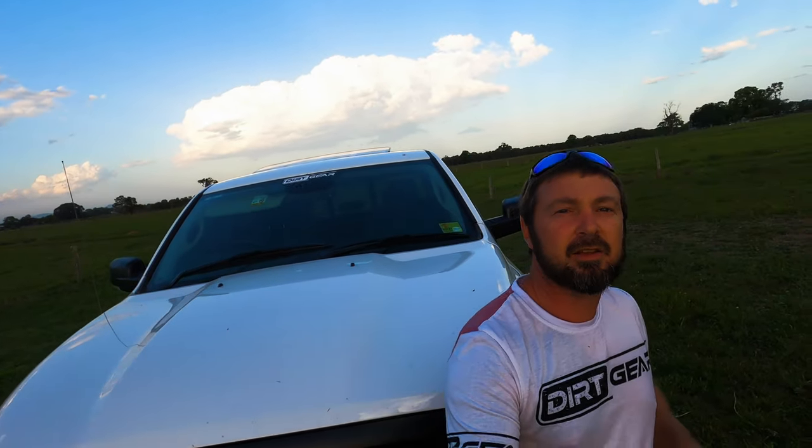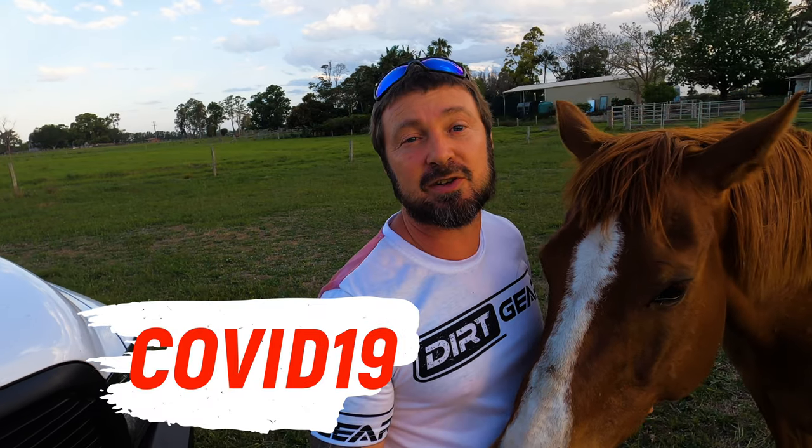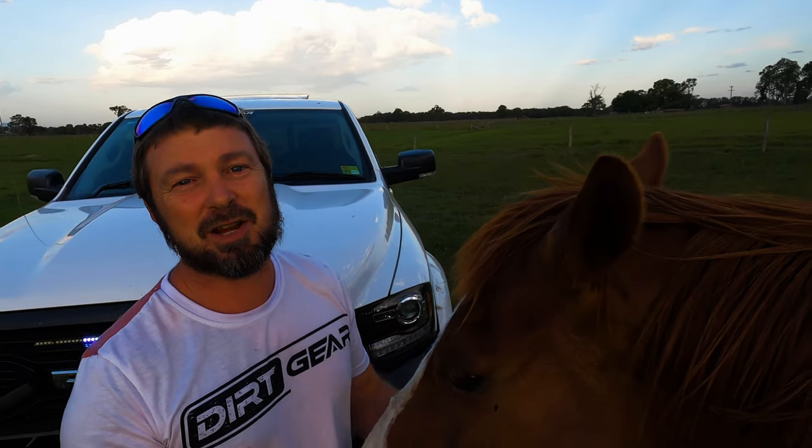So there you go, that's where we're up to on stage two and all the modifications on the Dodge Ram 1500. The truck is actually on its way to Queensland for some fantastic new upgrades — I can't wait to get online and show you how those go. I feel really sorry for you guys and girls down in Victoria and Melbourne, hope that all gets sorted out very quickly for you. Stay tuned, hit the like and subscribe button, and look forward to the new modifications coming up on the Dodge Ram 1500 — thanks very much.